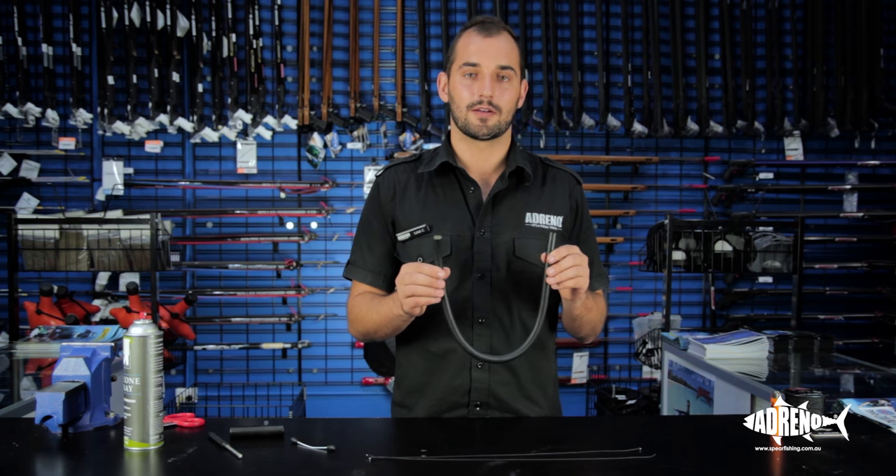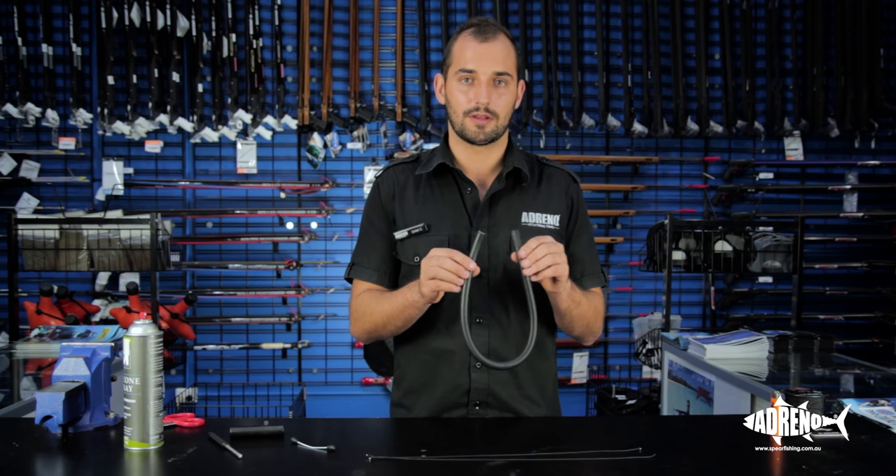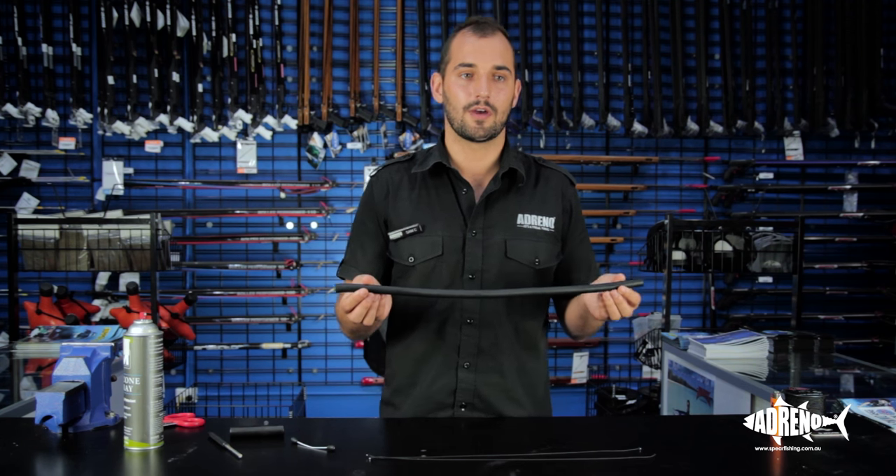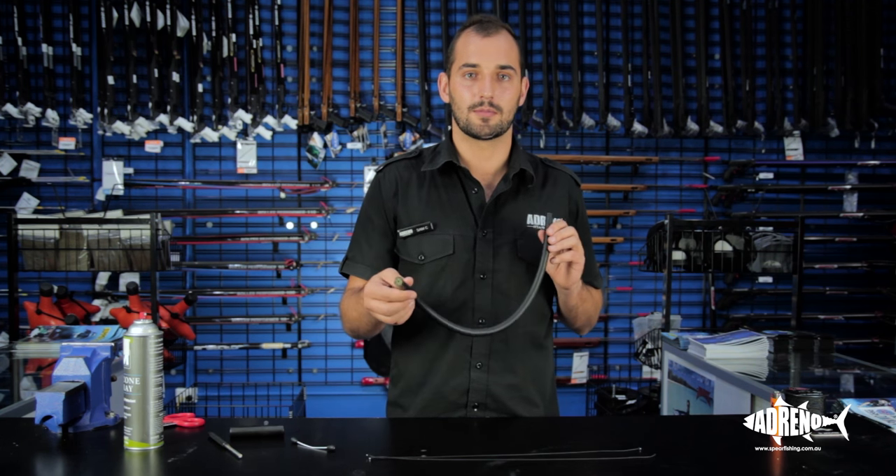First up we need to measure the rubber so it's the right length for our speargun. Today I'm going to make one that suits a 110 speargun, so it's 55 centimeters and it's 16 millimeter rubber.